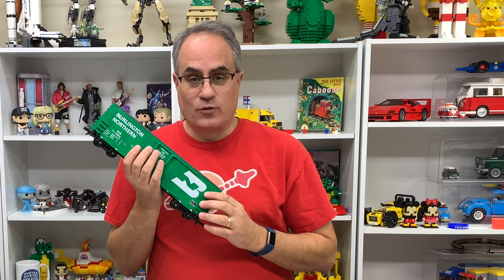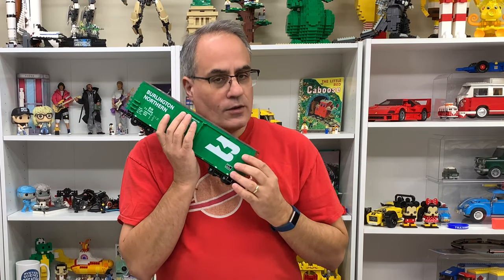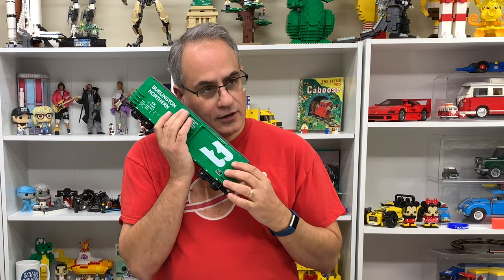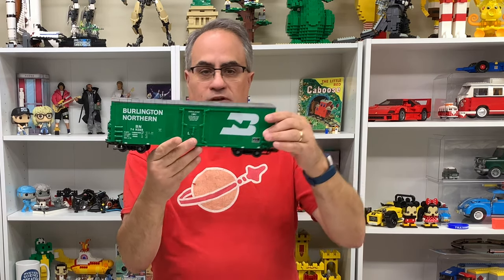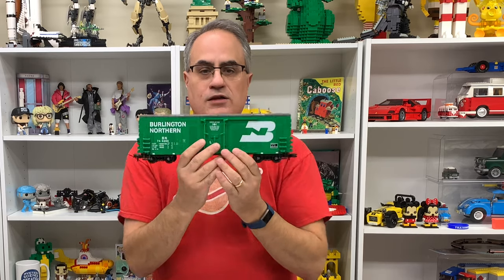Hey, it's Jabo. Welcome to BrickZar, the channel where I love LEGO and I love this boxcar. But I'm not going to marry it. But I love this boxcar. This may be my favorite LEGO train car yet. Oh, it's so beautiful.